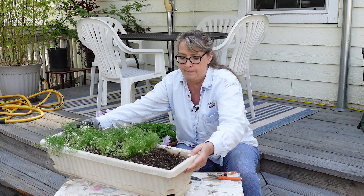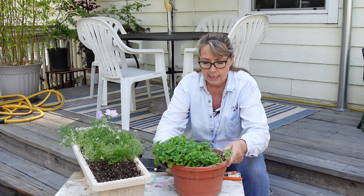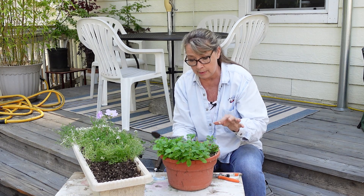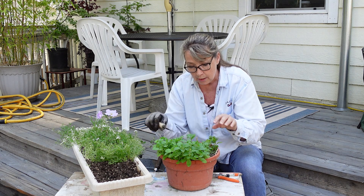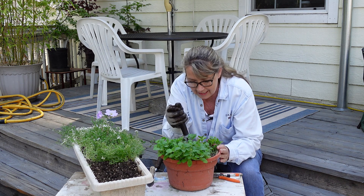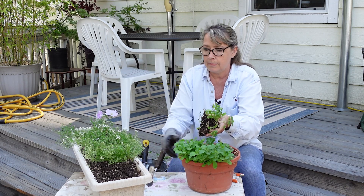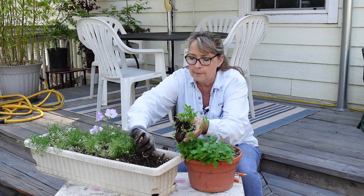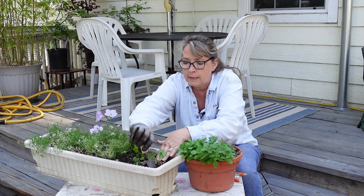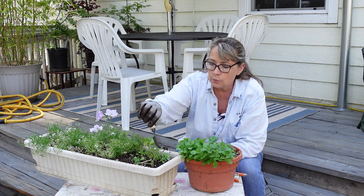This is the petunia. There are so many in here I'm going to grab a huge bunch and pull them out — I'm not going to divide them individually. I'm just going to put that bunch right here and let them go for it. I could have divided that maybe in two, but I didn't want to shock the roots too much.